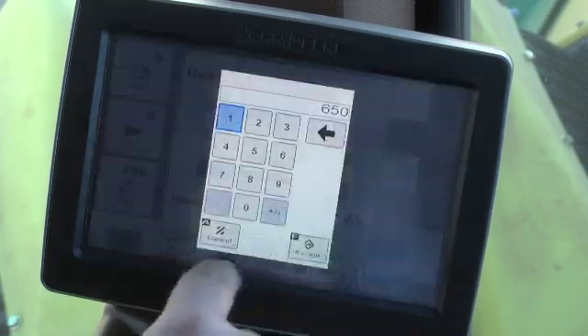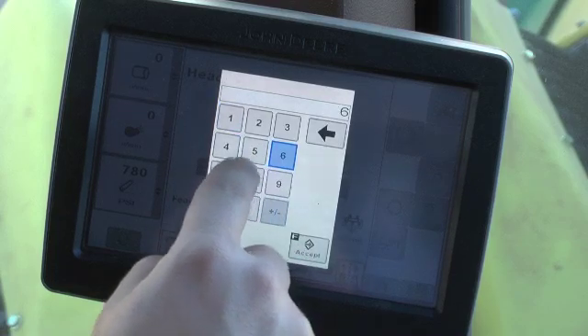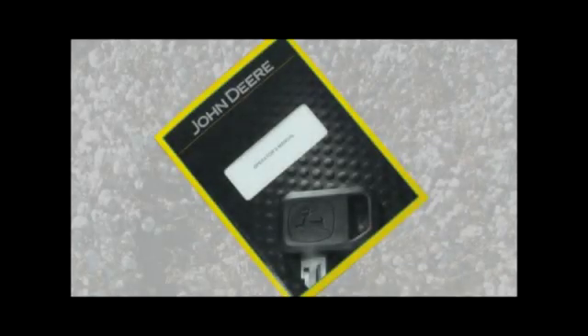The header drive speed alarm is adjustable in 5 RPM increments from 500 to 700 RPM. If header speed drops below the setpoint, an alarm is sounded to alert the operator. For more detailed information, refer to the operator's manual.